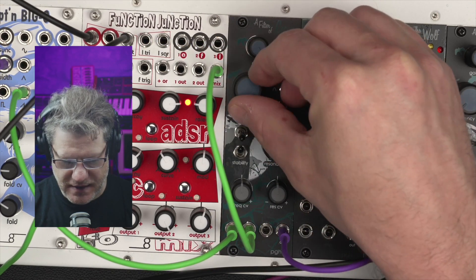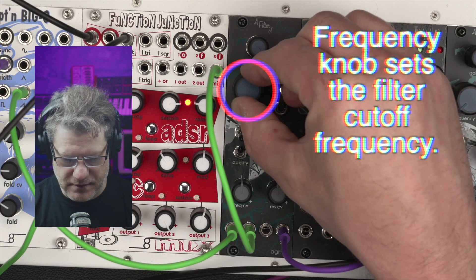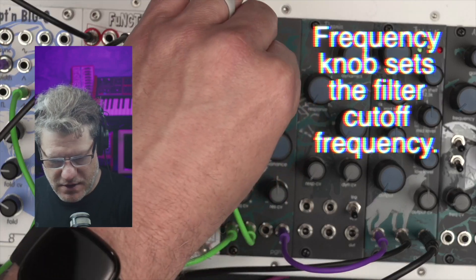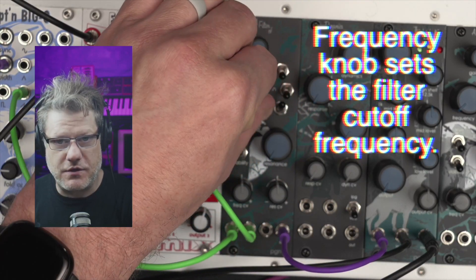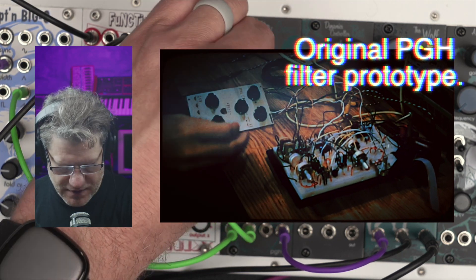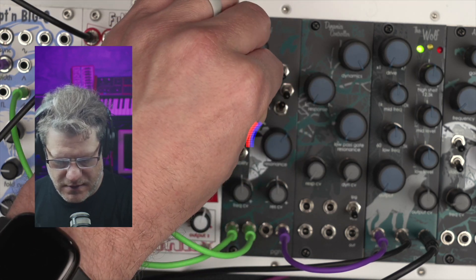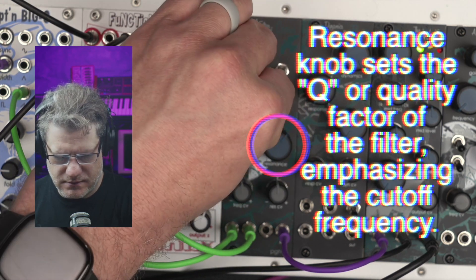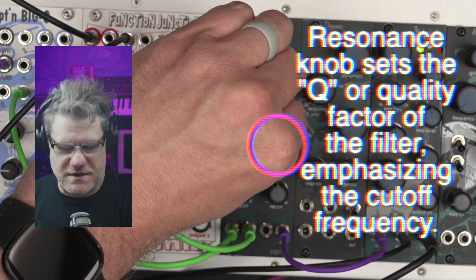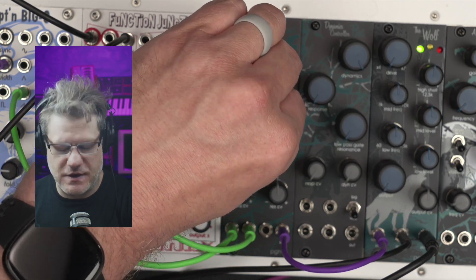So let's start with a nice clean sound coming out of Crows. This is the Pittsburgh filter core, so this is the same creamy, smooth filter we've had, just sort of tweaking it over the years. And that's with no resonance — I can add resonance. We call this our no dead spots filter because you really can sweep the entire frequency range. It's nice and smooth, it sounds great.